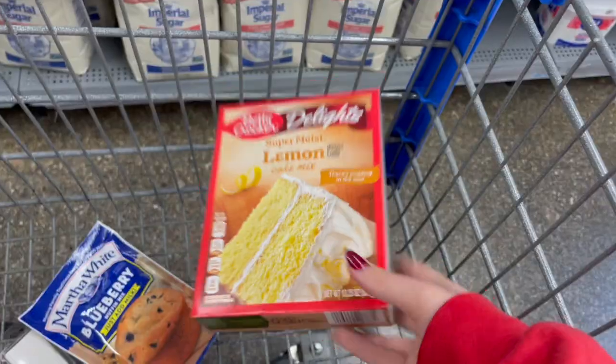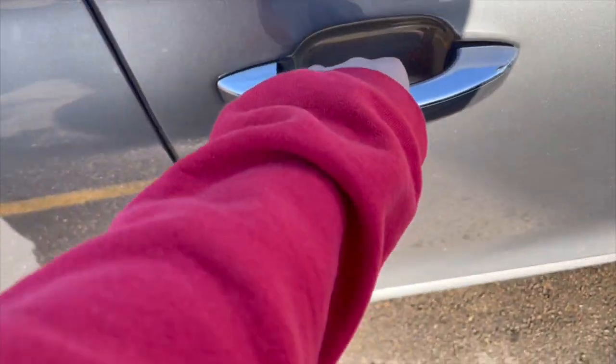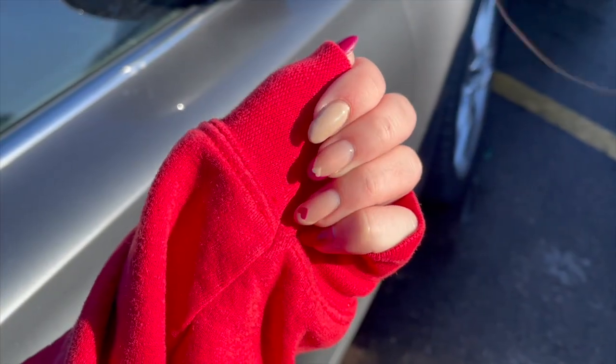Hi everyone! We're in the cake decorating section and I got to make a birthday cake this week for my birthday, and Abby got to make a birthday cake too. We survived Walmart on a Saturday! Guess what, everyone? We're going home. Surprise.